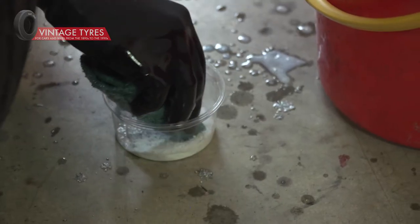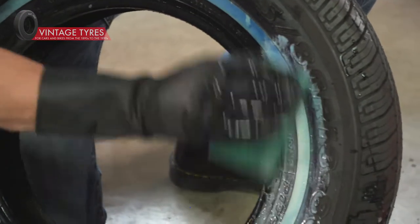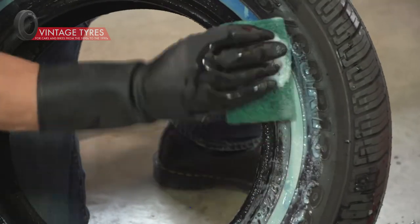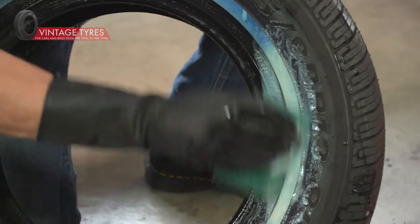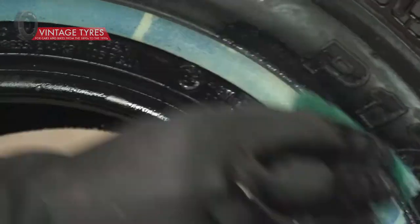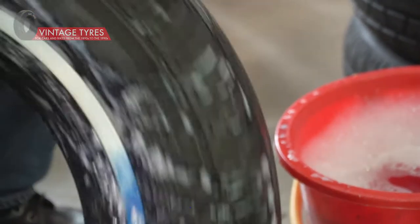In some cases it's probably worth using some washing powder, which is a bit more aggressive. Make sure you've got gloves on because the washing powder will get into any cuts or grazes. This process is actually really good with washing powder if you have an older white wall that's been on the road and needs road marks removing. When you're scrubbing away here you can put in as much effort as you like.